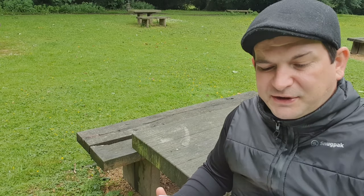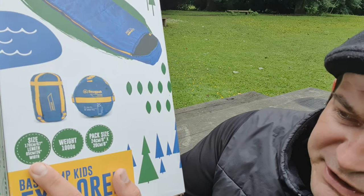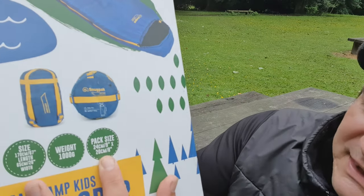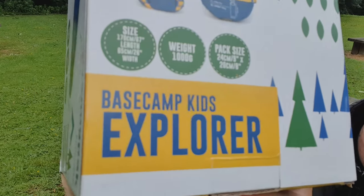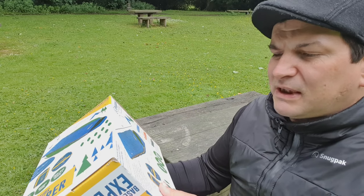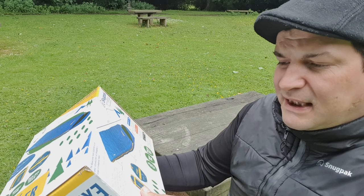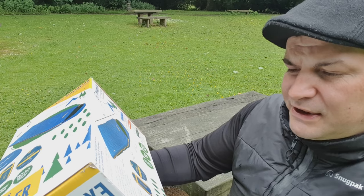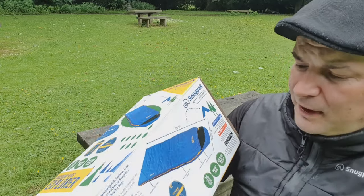I'll go through what it says on the outside of the box. The size is 170cm or 67 inches in length, 65cm or 26 inches wide. The weight is 1000 grams and the pack size is 24cm by 20cm. On the back it says the Basecamp Explorer is an ideal introduction to Snugpack's Ranger sleeping bags — a square foot-shaped sleeping bag designed with kids in mind.